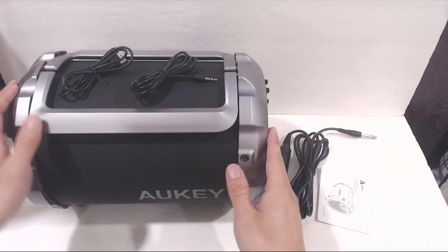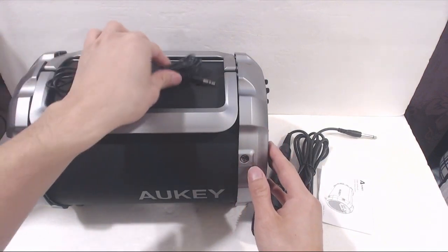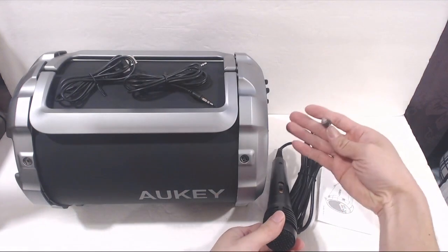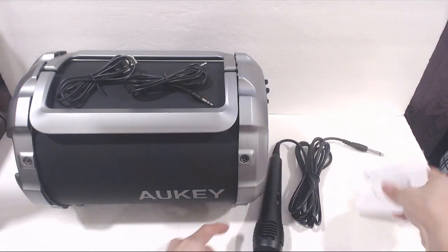This is the speaker. It comes with a 31-inch USB charging cable, a 47-inch male-to-male audio cable, a magnetic coil microphone with quarter-inch plug, and an instruction manual.